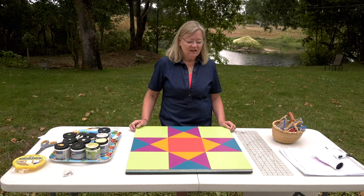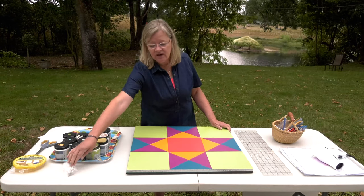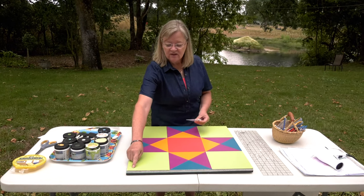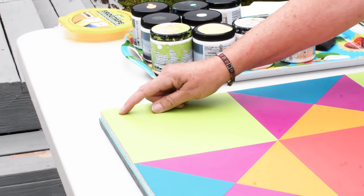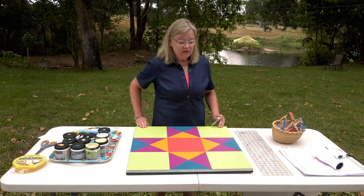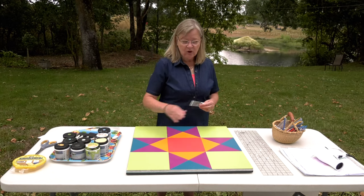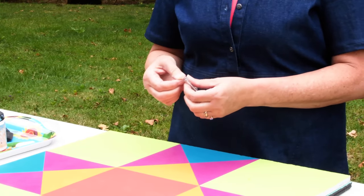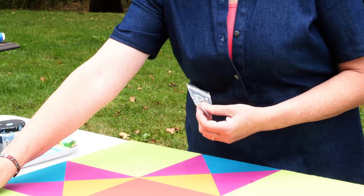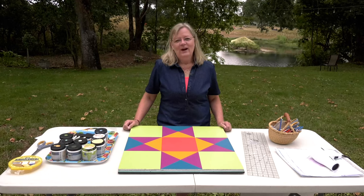I want to show you some finished samples. The first one is my original block where I learned the process and figured out all the tips. When I hang this, I get out my stainless steel screws and use a drill to drill a pilot hole so they'll fit — not exactly in the corner, but an inch to an inch and a half in from the edge, which makes it stronger. You might be tempted to only anchor from the top, but it's best to anchor all four corners so it doesn't wobble in the wind. These screws have a flat surface, so you can always paint the screw heads to match so they disappear.